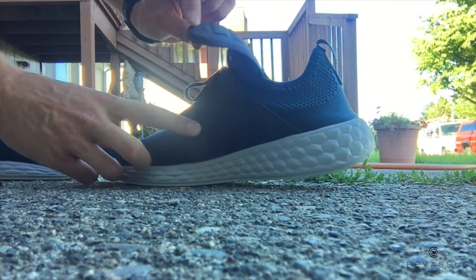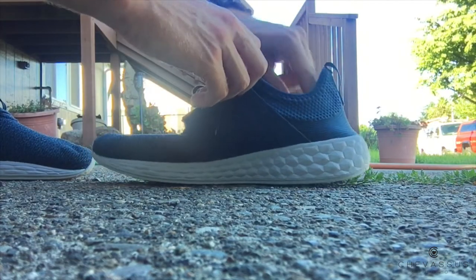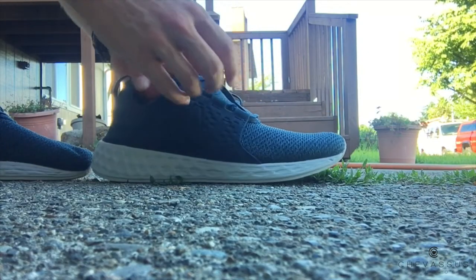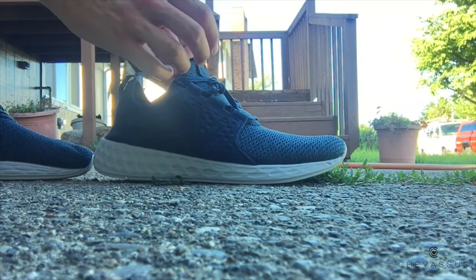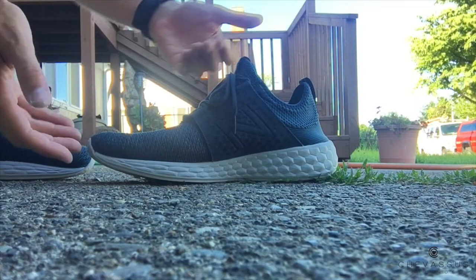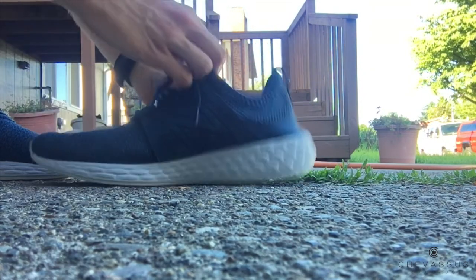By the way, the insoles are really really floppy. If you want to get Superfeet insoles for them, sure, I guess you can — but honestly I would save those expensive Superfeet insoles that are like 50 bucks each for your actual running shoes and just wear what comes inside them for your street shoe.